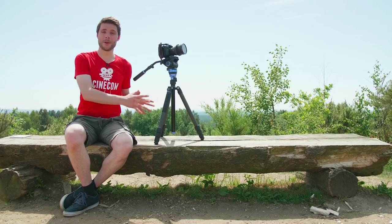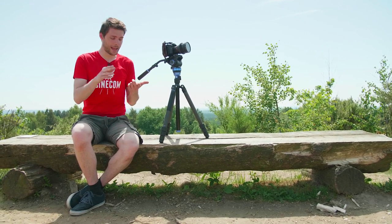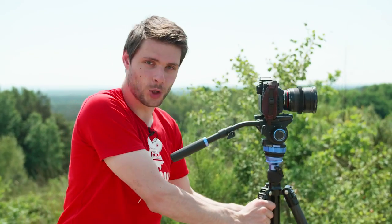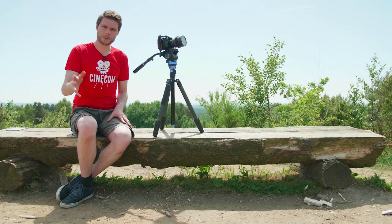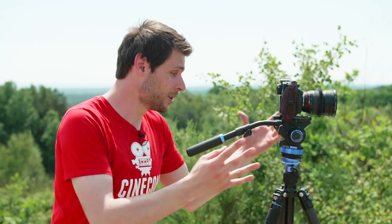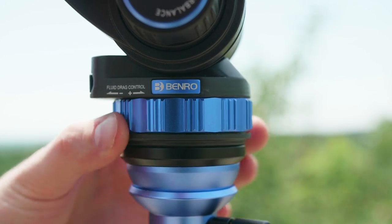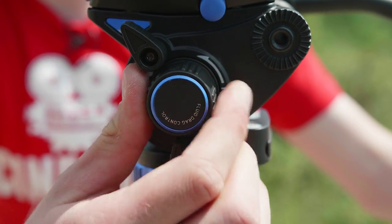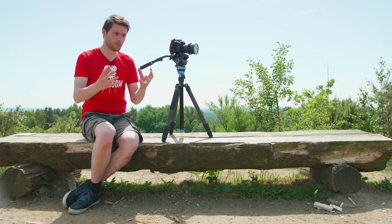We're using the new Benro IRO7 tripod here in this video and it actually comes in two versions: the aluminum one and the carbon fiber one. This one right here is the carbon fiber tripod, which is super lightweight and perfect to travel with. It also comes with tons of great features found in high-end professional tripods, such as the drag system — it has a fluid head so you can change the drag of the fluid pan. The same goes for the tilt, so you can put a bit more pressure to make your pan and tilt movements more controlled.